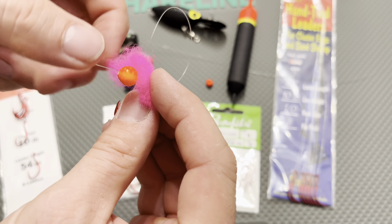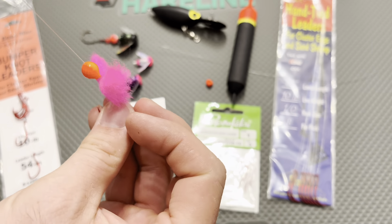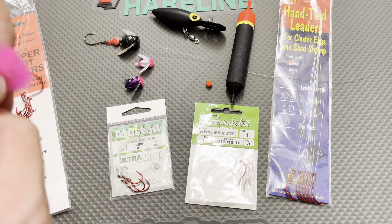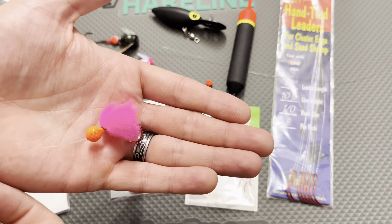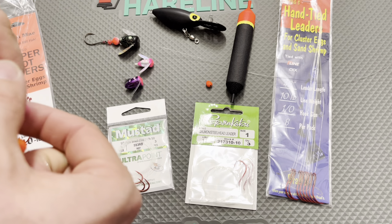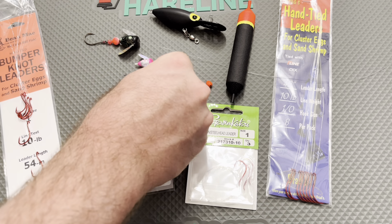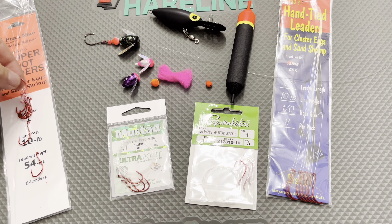Pre-tied leaders for salmon and steelhead are a game changer, and there's a reason why so many guides and anglers out on the water use these on a daily basis. The major benefit is just faster time spent out of the water, which means more fish caught.